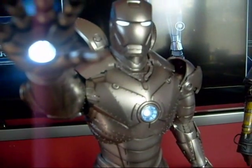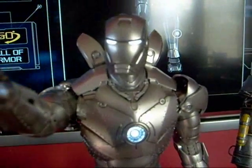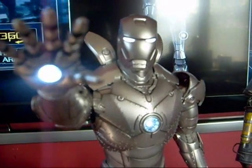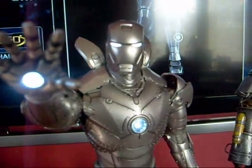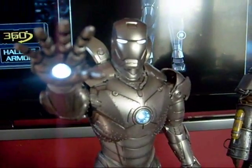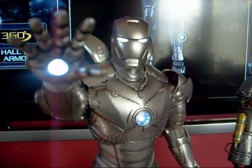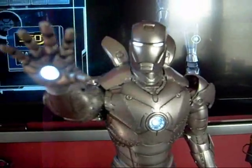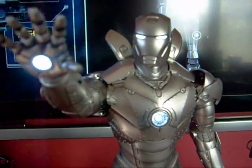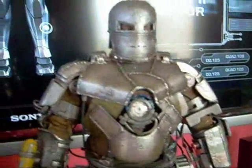That's about it on this figure. It's still available on the Sideshow website — I think it retails for around $160 to $170. So if you guys are a big fan of Iron Man, you should pick this up because they're going to sell out. Once they're gone, the only way to get one will be through eBay, and they'll be really expensive, so I suggest picking this up now.